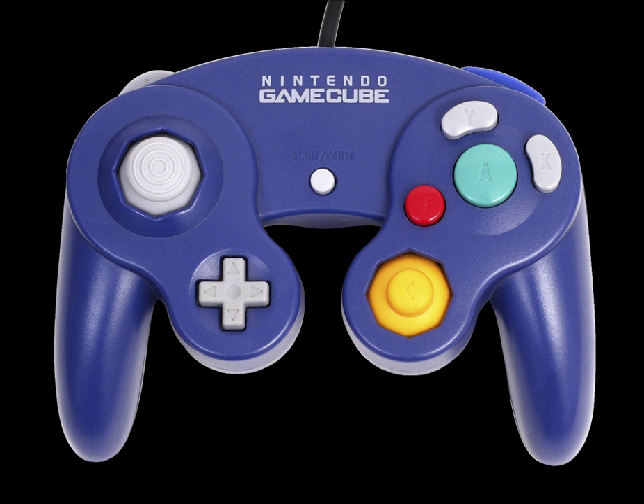On the shoulders of the controller there are two analog triggers marked L and R, as well as one digital button marked Z which sits above the R trigger. The L and R triggers feature both analog and digital capabilities. Each behaves as a typical analog trigger until fully depressed, at which point the button clicks to register an additional digital signal. This method effectively serves to provide two functions per button without actually adding two separate physical buttons.